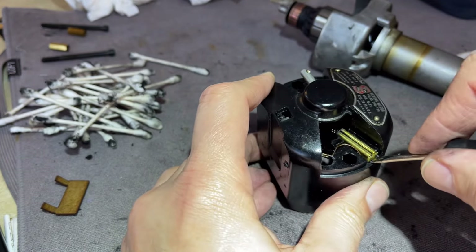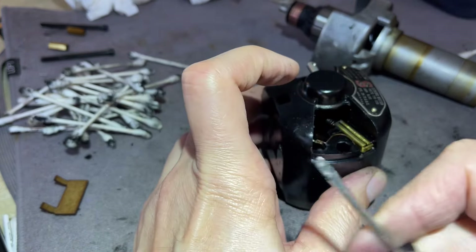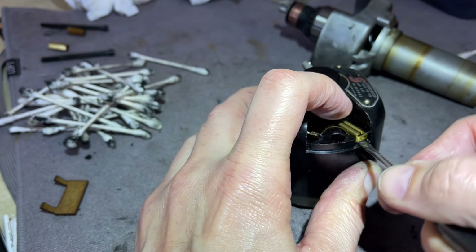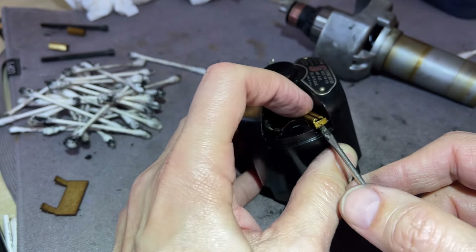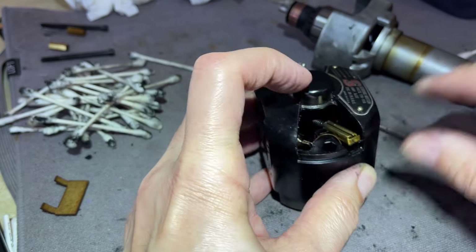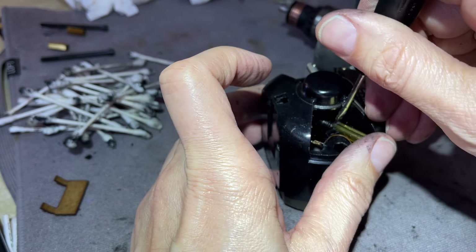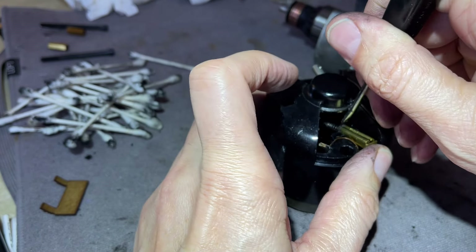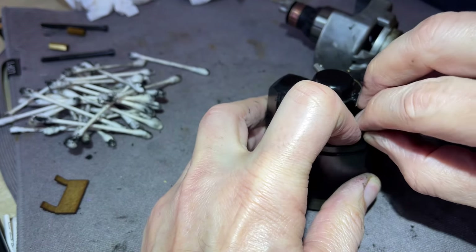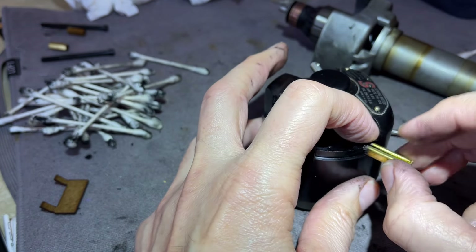I want to show you the way to remove these. Notice I have a very small thin screwdriver. Be careful — I'm going to pry, and put your finger on top of it so it doesn't go flying. I'm just pulling it up and it should come out toward you. You can literally pull it out — in this case I can take it out with my finger.